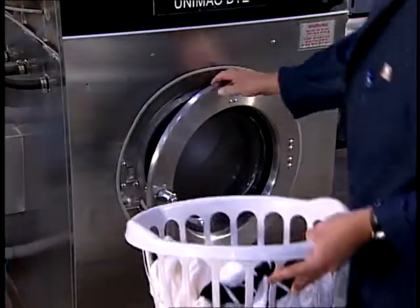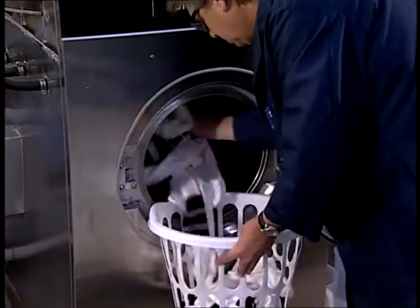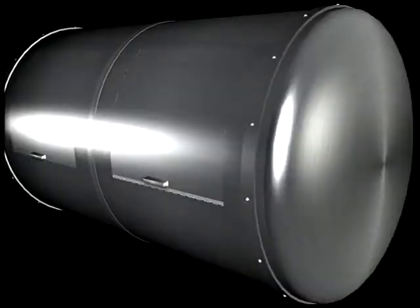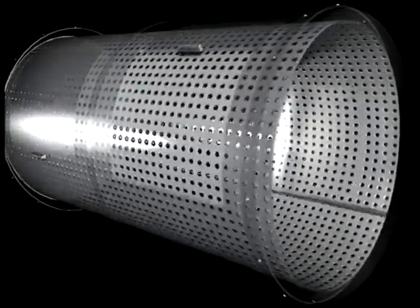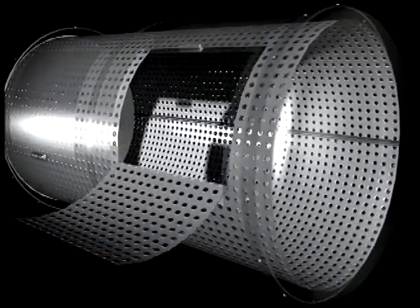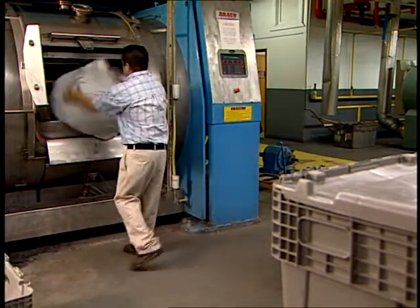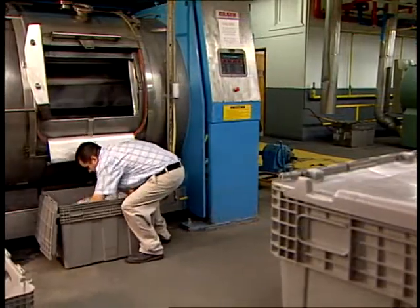Both front loading and side loading rotary machines are used to process socks. The most common rotary machine for socks is the front loading machine. Front loading machines are similar to home washing machines in that they consist of an outer closed cylinder and an inner perforated drum or basket that rotates within that outer cylinder. An access door is located on the side of the outer cylinder. For socks, front loading machines consist of internal compartments. The socks can be processed in bags, loose, or a combination of both.